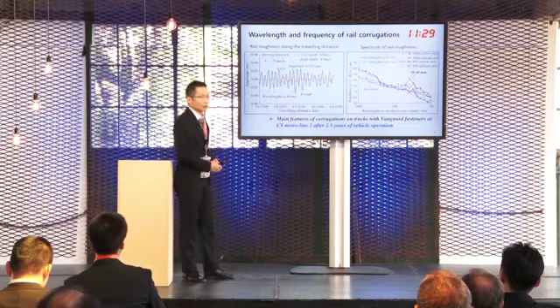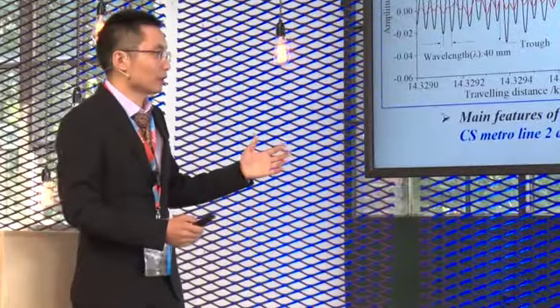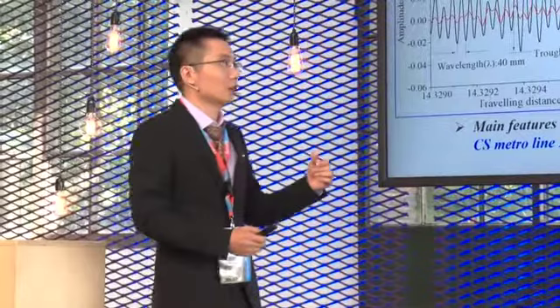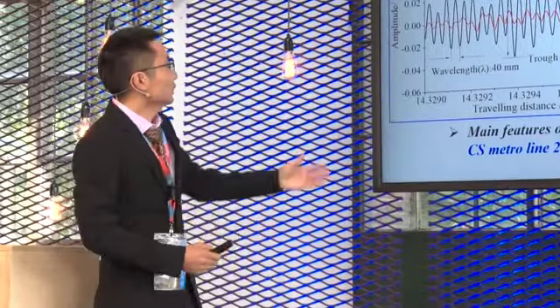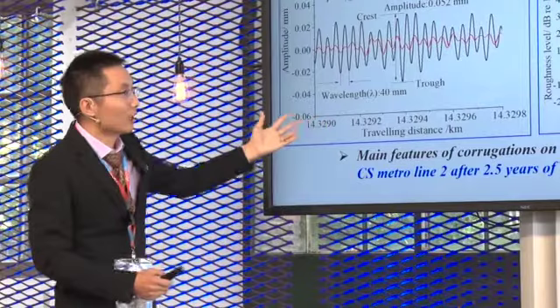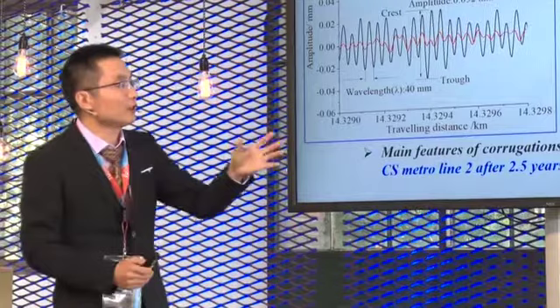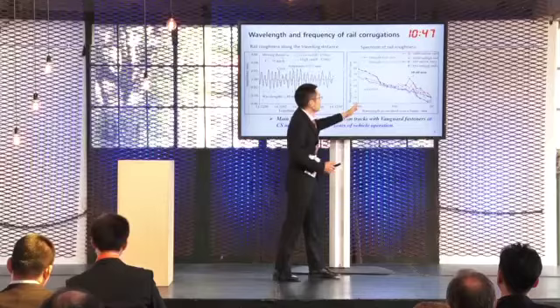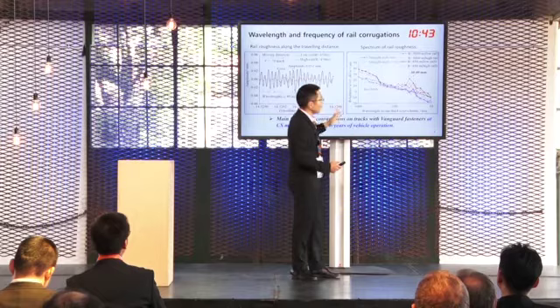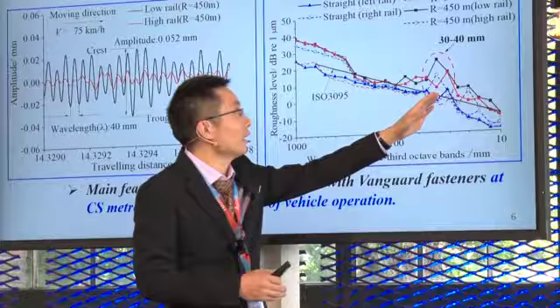To investigate the wavelength and frequency of wheel corrugation, rail roughness on tracks with Vanguard fasteners was measured using a device called the Corrugation Analysis Trolley. The left figure gives the rail roughness along the travelling distance, from which we can see the crests and troughs of the corrugation. The right figure gives the spectrum of rail roughness for tracks with different curves. We can see the main wavelength — corrugation with a main wavelength of 30 to 40 millimeters — occurred on both curved and straight tracks.